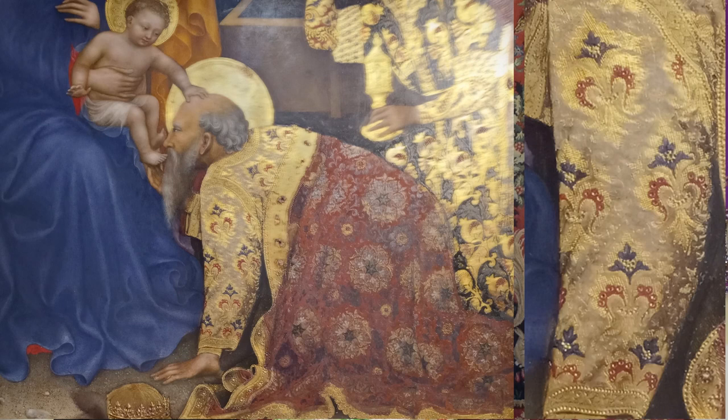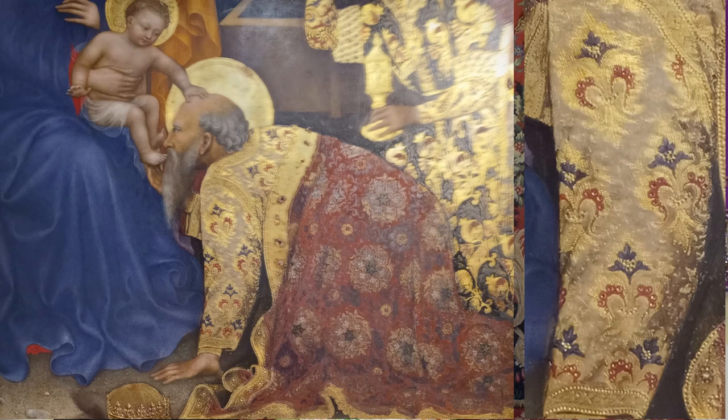I could have picked the Florentine gillot, and I plan to do so for a future project. But the one that really caught my eye was the motif of the brocade of this Adoration of the Magi. The color combination and texture simply sang to me with a seductive tune.